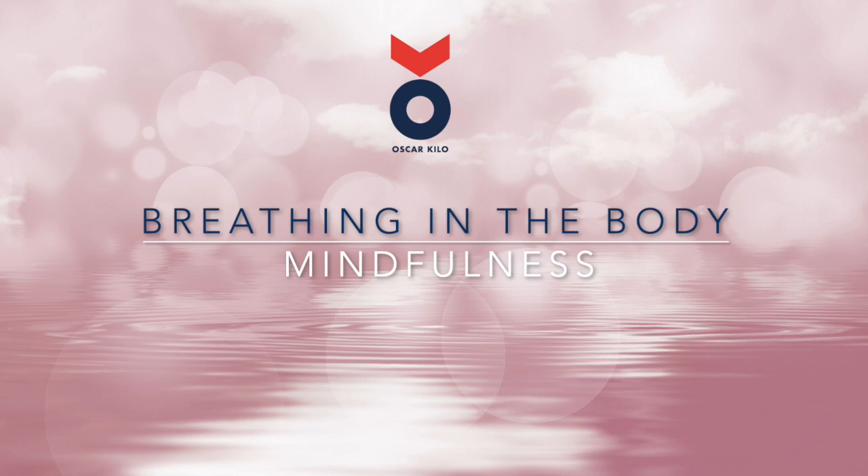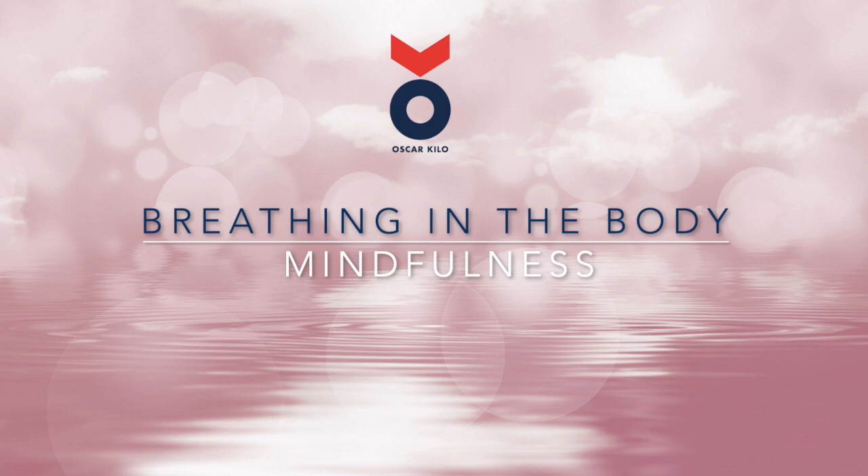Your mind might already be wandering around and away from focusing on the breath. You might already be writing lists in your head about what you need to do or where you need to be, maybe asking yourself why you are doing this or telling yourself you haven't got time for this. Whatever your mind is doing, this is normal — this is what minds do, and everyone's mind does it.